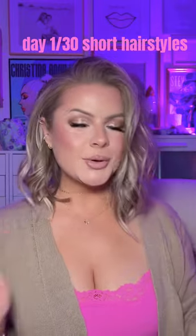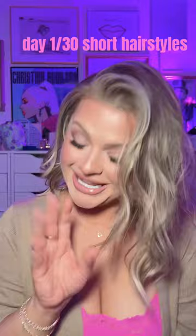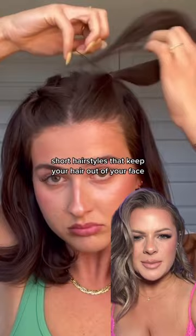I did it, I chopped it off! We're gonna start a new series today: 30 days of short hairstyles. Yes, it is short — this is a true business in the front, party in the back. It's short, couldn't not be happier. Let's get this going — day one!